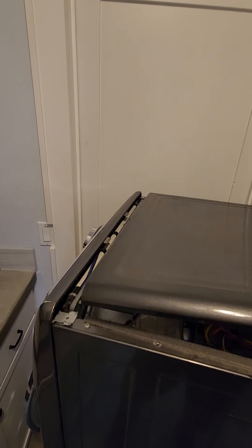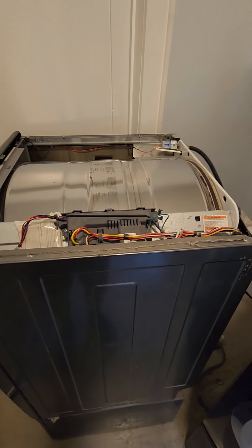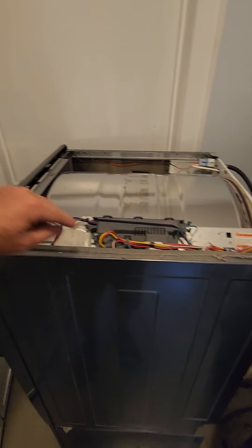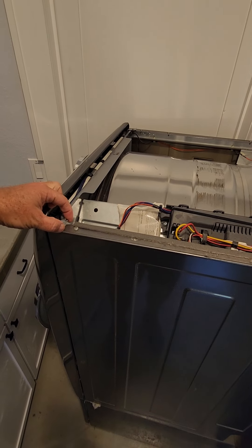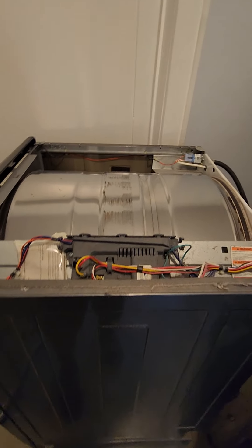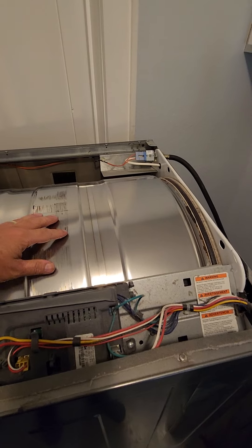Then this just comes right off. So those two screws you took off in the back, in conjunction with the fins that fit under here and slide onto these tracks — that's all that holds the top on.